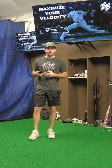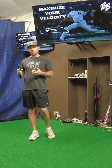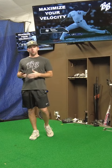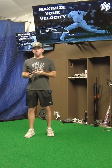The Torque Trainer is a systematic training device that teaches, strengthens, and quickens the rotational movements that are so important to sports like baseball, softball, and golf.